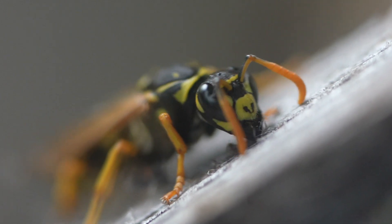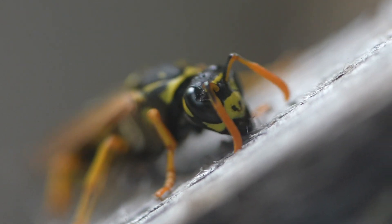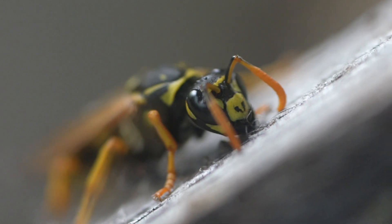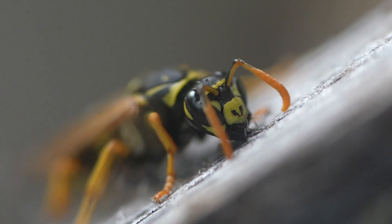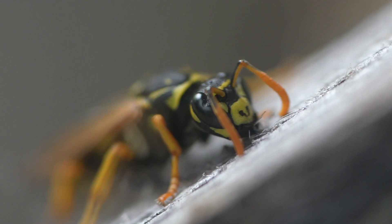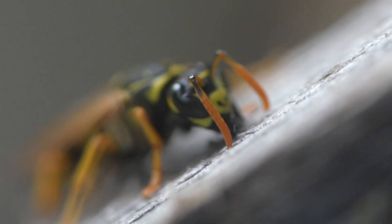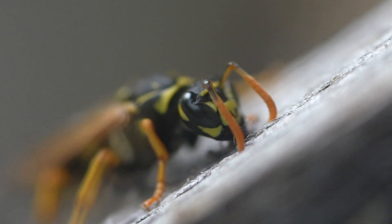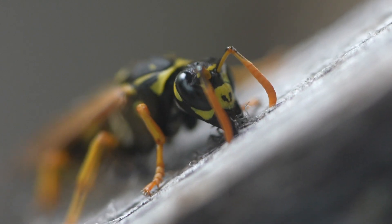Not every wasp builds colonies, but those that do will typically do it by collecting plant fibers, tree fiber, and wood fiber, creating a paste with which to construct their nest. When that paste dries out, what you have is a very lightweight but very sturdy nest in which they can raise their young.